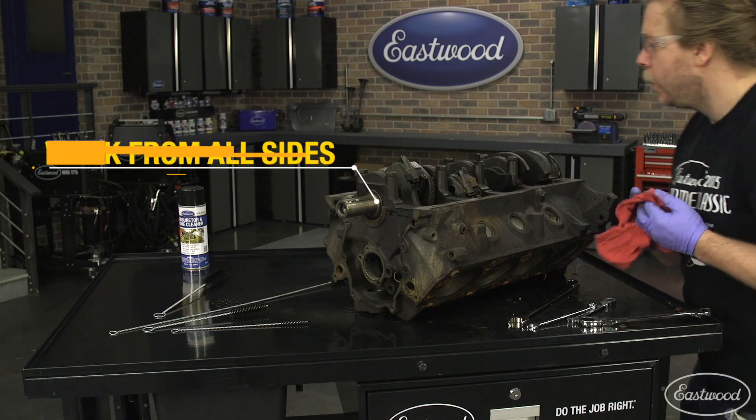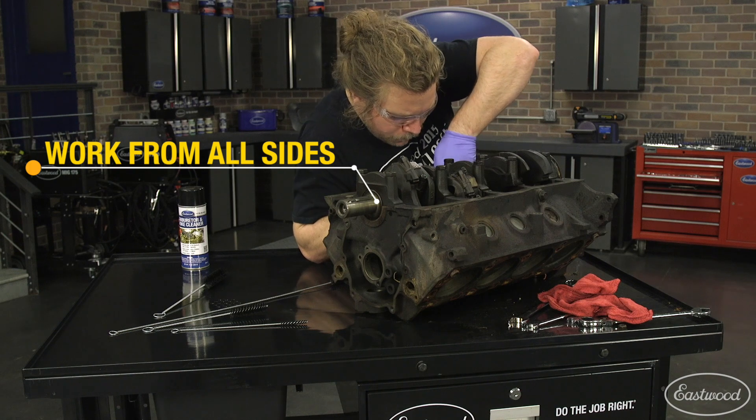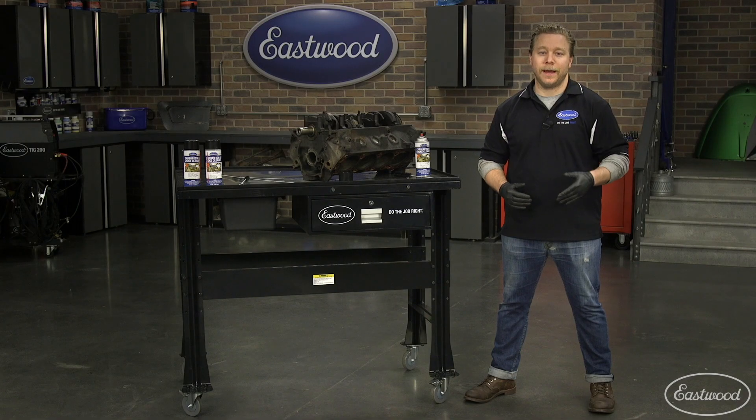And because the table is mobile, you can push it into the center of the garage and work from all sides, unlike a typical workbench along a wall where you can only access the parts from one side.